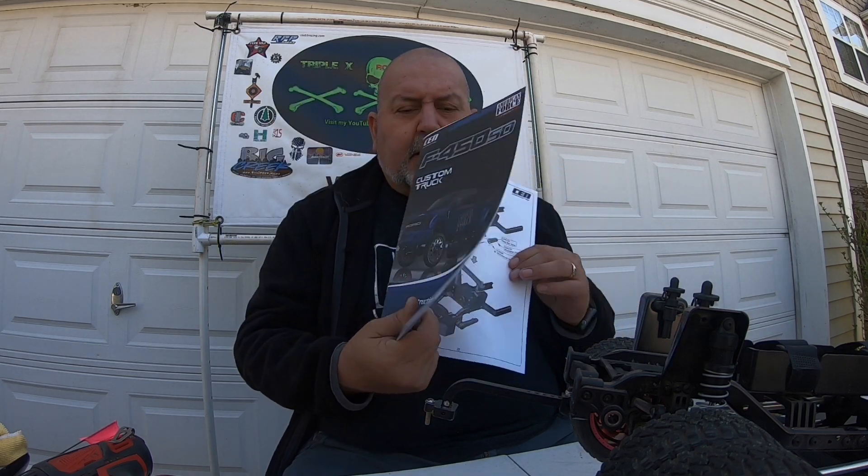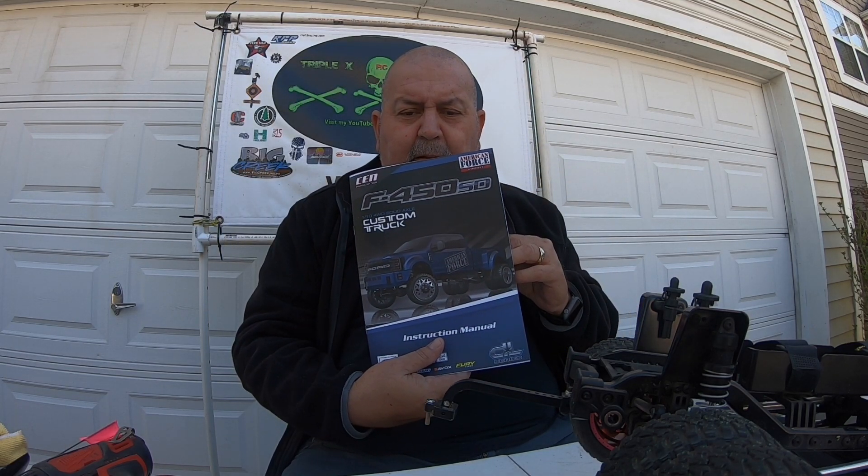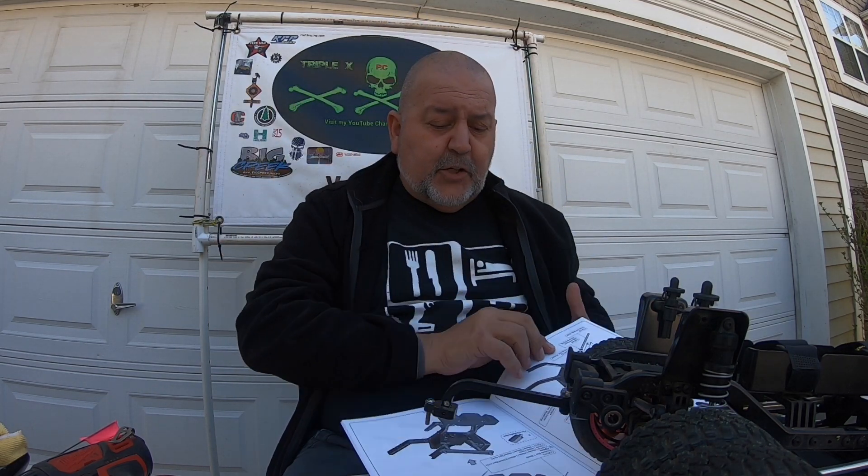Looking into it, they did put the set screws in, they put everything in, but both tension bar pins were gone. I don't know if they broke off or if they were plastic or metal. I'm assuming they're metal because I'm looking at this well-illustrated book that comes with your truck and it's showing the pins and how they're held in place.